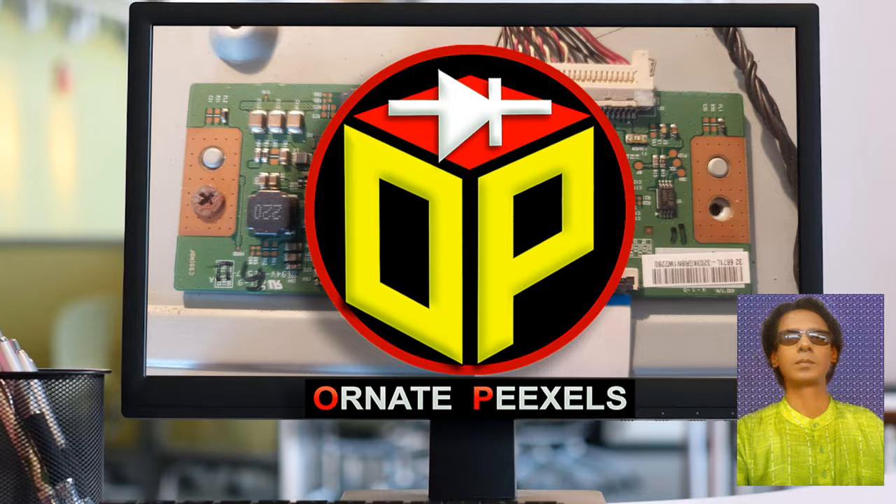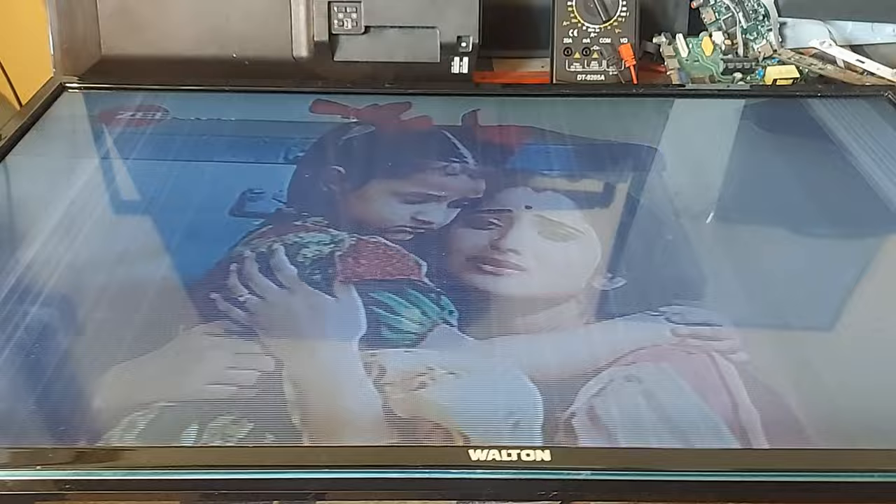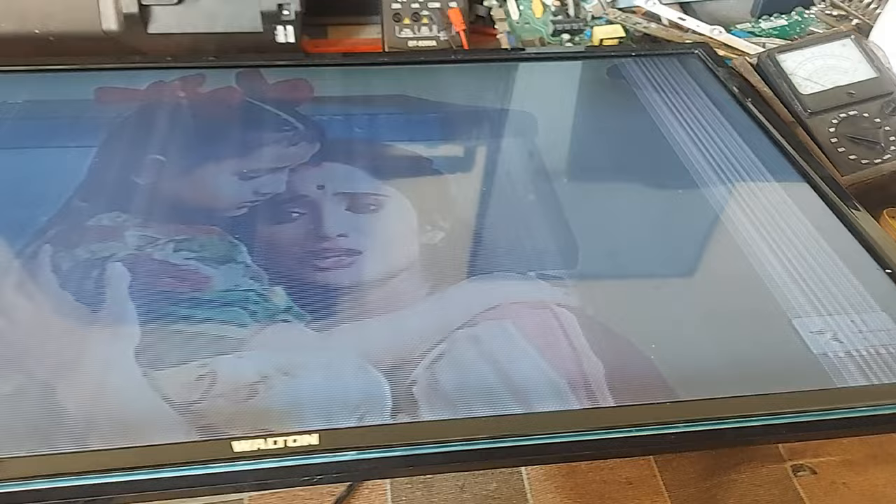Here is a 32-inch LED television. Look carefully at the screen. In this way, moving pictures are getting frozen and vertical lines are floating on the screen. Moreover, the image quality is poor and the color combination is not so good. This is the problem with this TV.